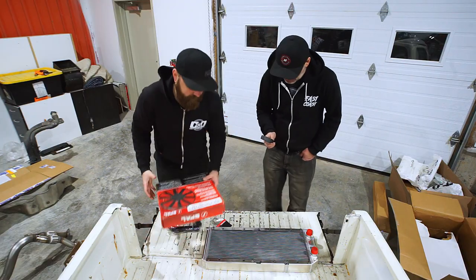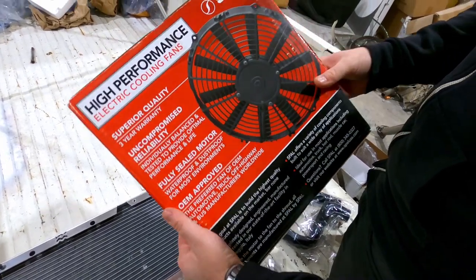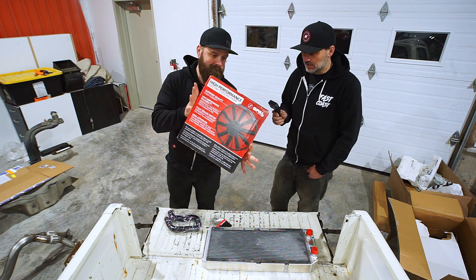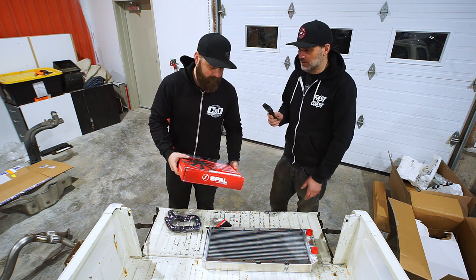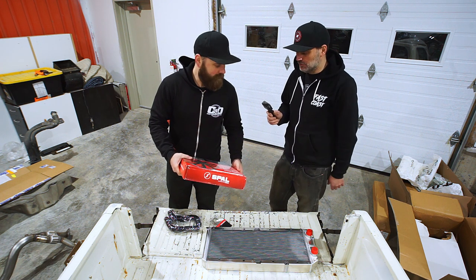First thing we opened was the high-performance electric rad fan. Dave was saying he runs this on the drag car — really good fan. The SPAL fans are really quality stuff. So if you plan on buying one of these yourself, don't expect to spend $30 or $40. These are generally can be a couple hundred dollars just for a fan.